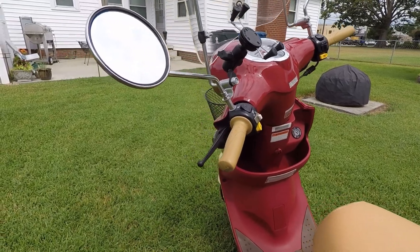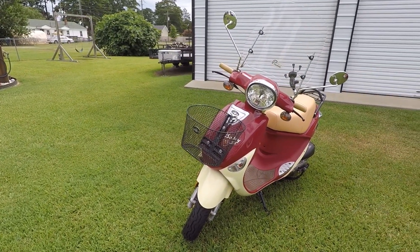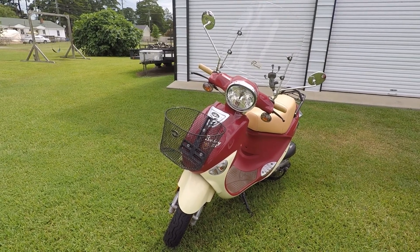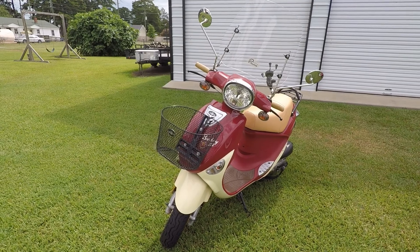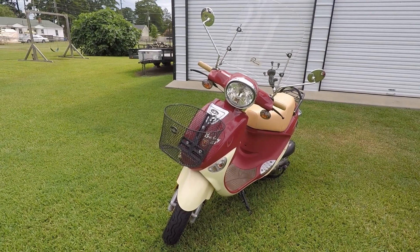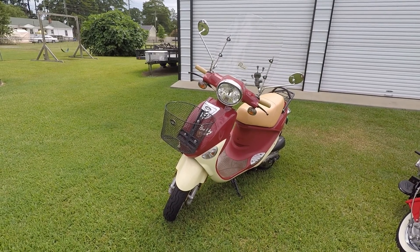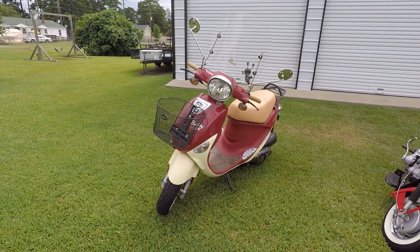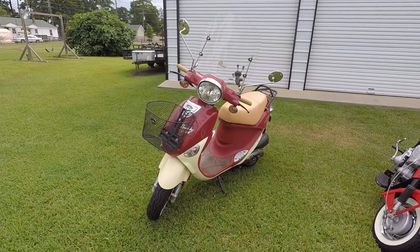A lot of people ask why the lights on the bottom don't work. That was a European standard — when it comes into the US you have to put the lights at a height the states require, so they hang underneath the handlebars. People take those — often called dead lights — and turn them into fog lights using LEDs or convert them into turn signals. However, this scooter has a weak stator, and I've read that changing a lot of the electrical can cause problems, so for longevity and so my wife can ride it without issues, I haven't touched any of it.